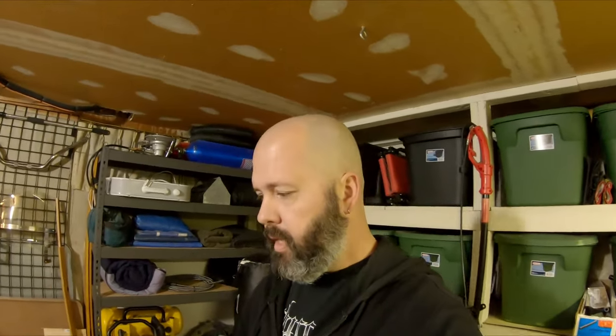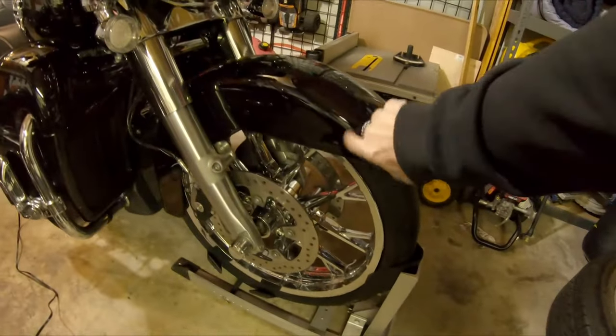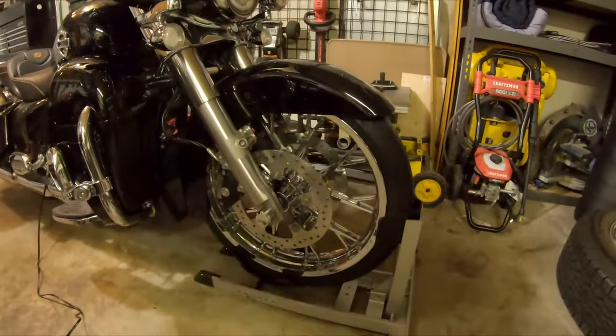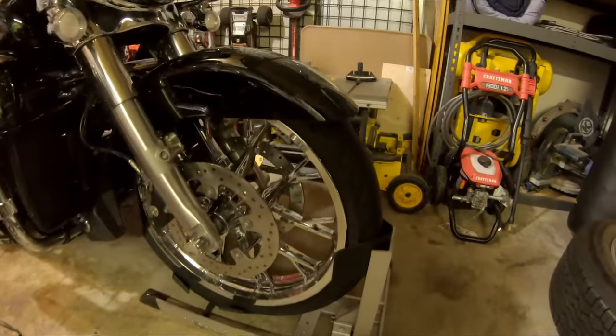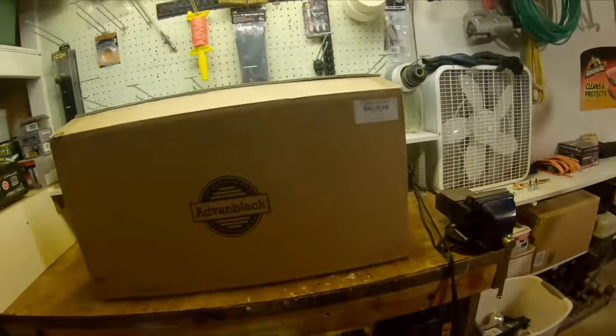So now that we've got the obvious out of the way, what we all came here for is more parts. One of the orders that I did put in last week, I think it was, was from our friends over at Advan. Y'all remember, we did the new front tire, and it looks magnificent. Freaking love the thing. But we're going to elevate it.